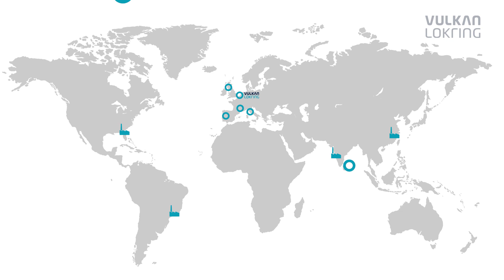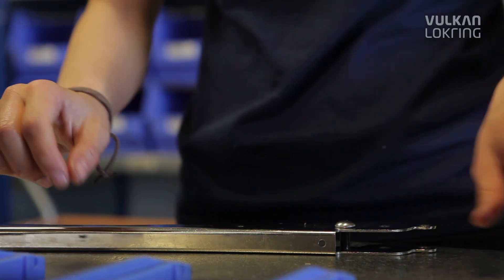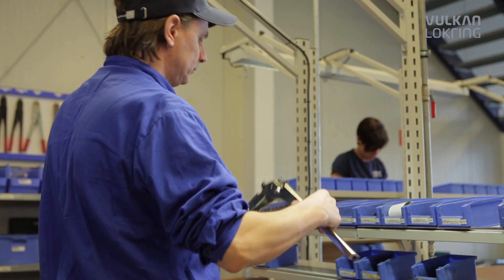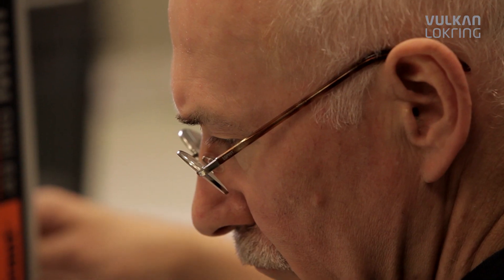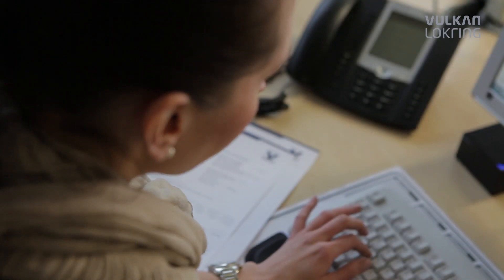Five production sites and more than 30 subsidiary companies and sales representatives ensure intelligent solutions, top quality and optimum service. Thousands of installers of air conditioning systems already put their trust in the reliable LockRing technology.